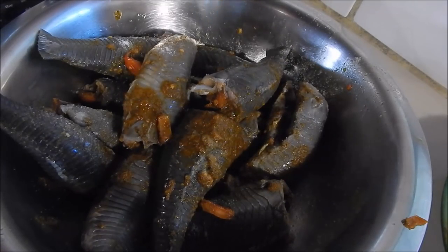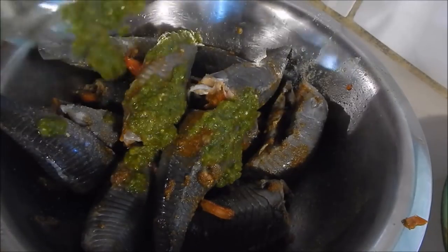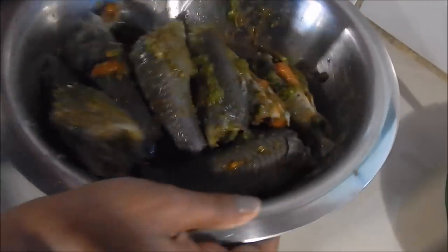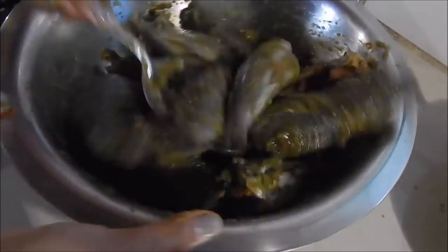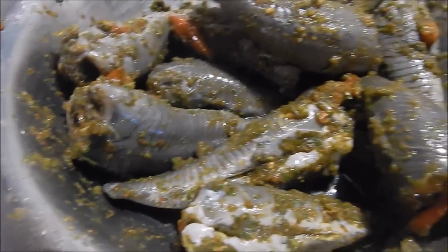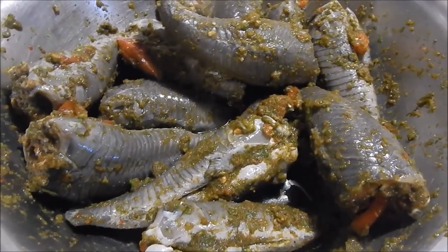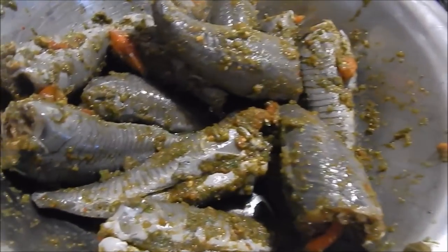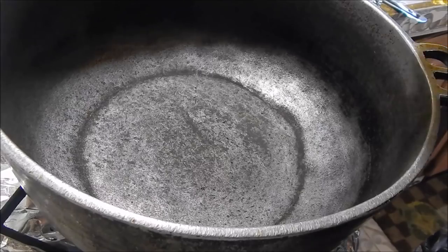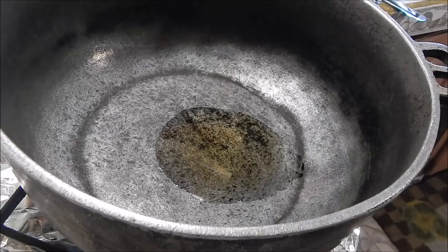Don't add too much salt because you don't want it to be too salty. Add the rest of the seasoning and mix it in. After seasoning and mixing in those seasonings, you want to leave it to marinate for like an hour, or you can cook it right away if you want. I'm gonna cook mine with peas, so I'm gonna leave it for about an hour to marinate and then I'll come back and show you guys how to cook it.